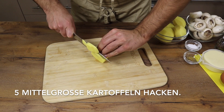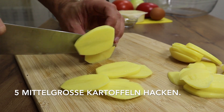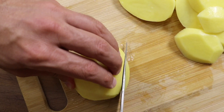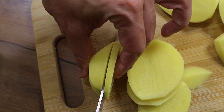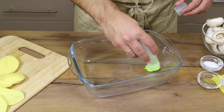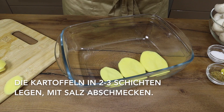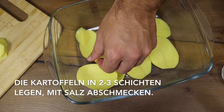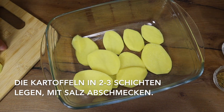A plate, 2 cups of sugar, 1 cup of sugar, 1 cup of sugar and 1 cup of sugar.